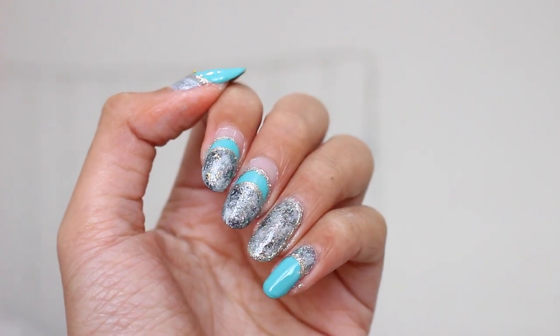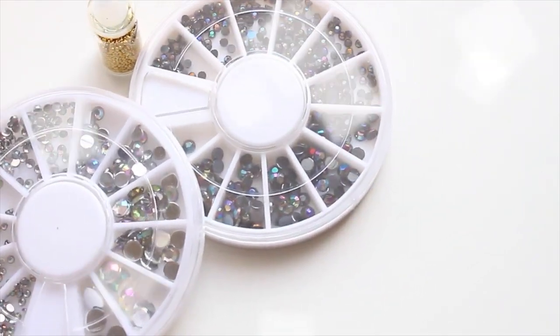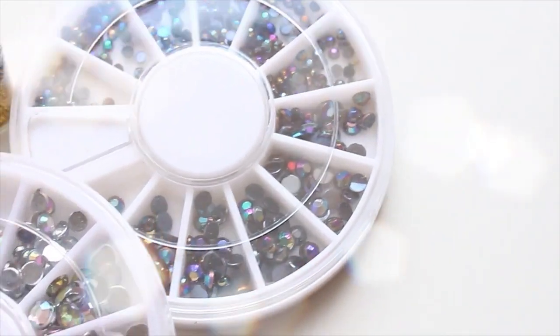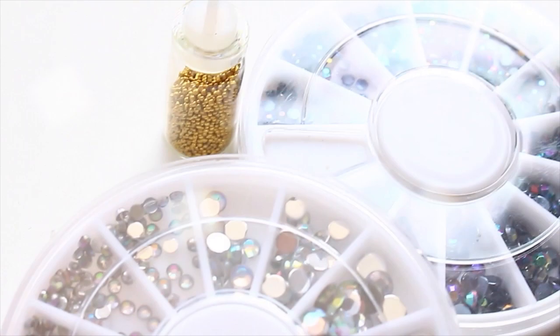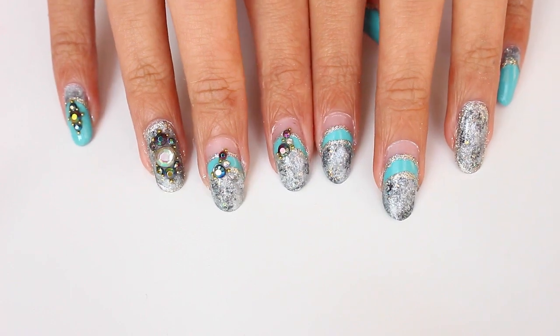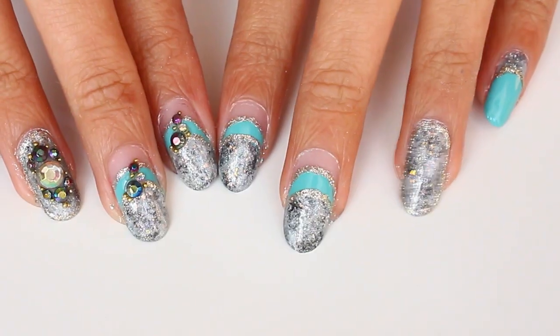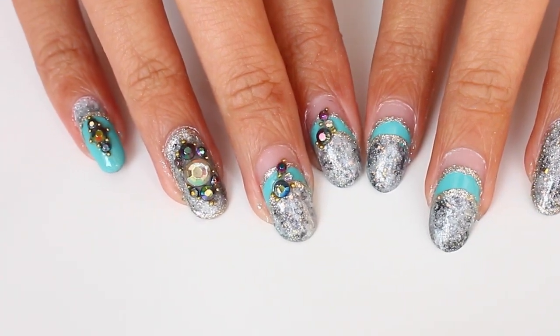Or you can make it extra fancy easily by putting on some rhinestones on top. I use silver and black rhinestones and also some gold beads. I used acrylic here to stick them on my nails but you can also use clear nail polish as well. And tada, you're done! I love how rhinestones can make a big change on the feel of the nail art, and I will put the link down below on where you can get this kind of rhinestones.